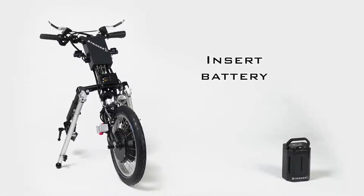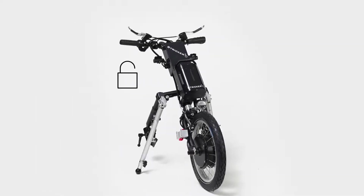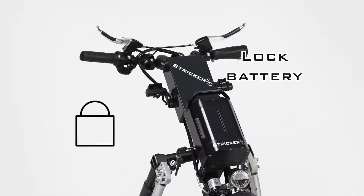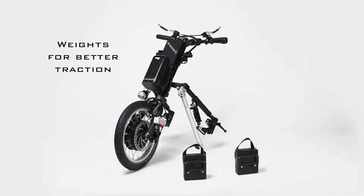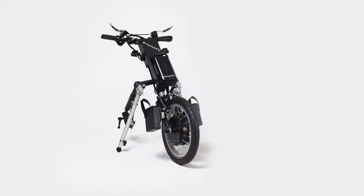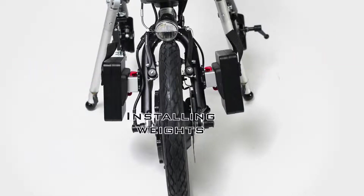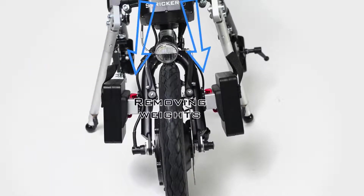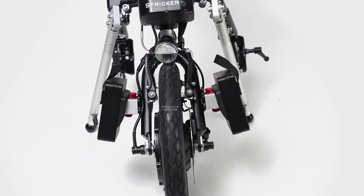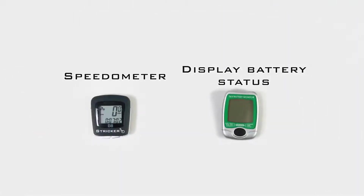The battery for the hybrid handbikes or electric power assist devices can easily be inserted into the holder provided. With the battery key, you can lock the battery against unwanted detachment while riding. If you have ordered additional weights for better traction, you can now easily click them onto the ClickFix holder on the front wheel on the right and left. Use the red ClickFix button to remove the weights again.